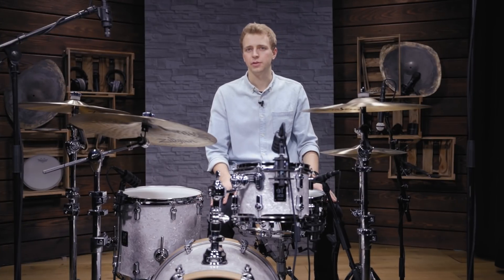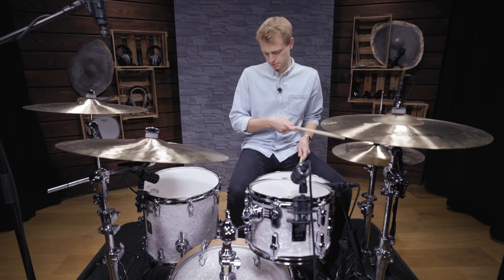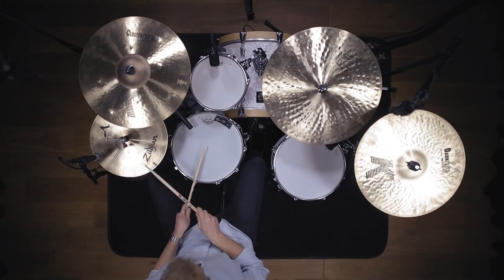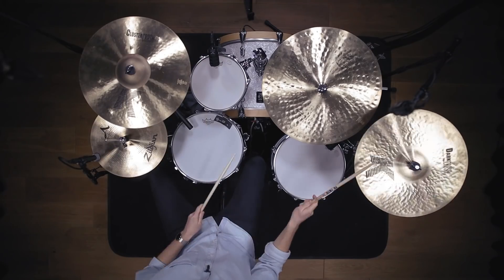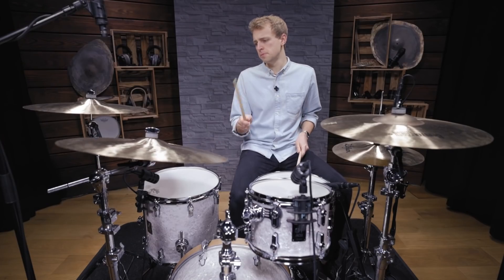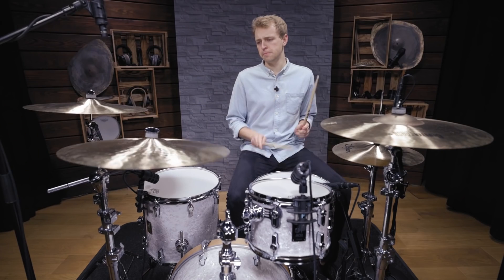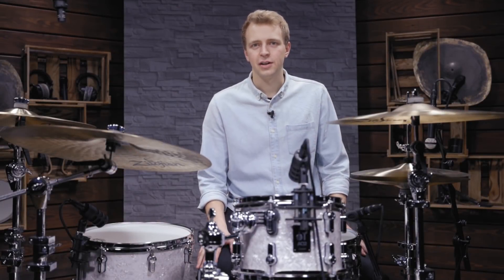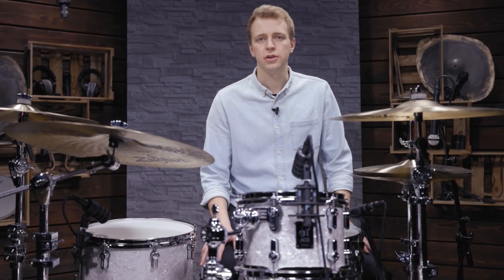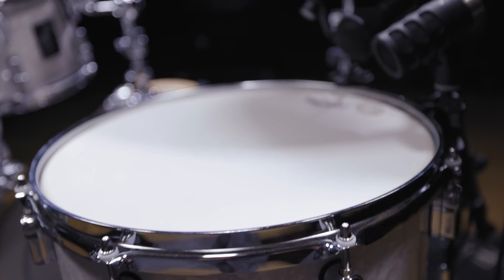With all microphones in place, it's time to listen to them mixed together. Simply follow these basic guidelines and you'll be able to achieve a great drum sound that will work in most musical contexts. If you want to go into detail and learn more about different microphone types, placement options and how they compare to each other, make sure to check out the upcoming videos of this series.